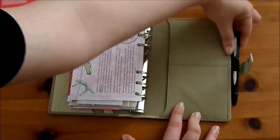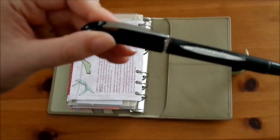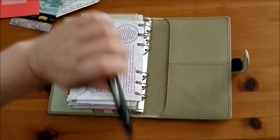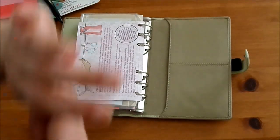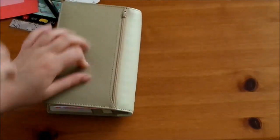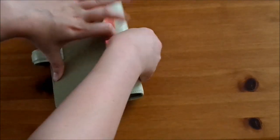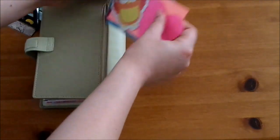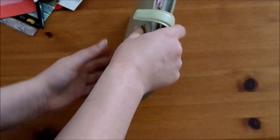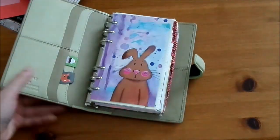The pen I'm using is the Uniball Jetstream and I find it really really helps - it writes really smoothly. I've got a bit of carpal tunnel so if a pen is scratchy or sticks I really struggle with it, but this works great. In the zip pocket on the back I just have some larger Post-it notes that wouldn't fit in the side pouch without making it too bulky.